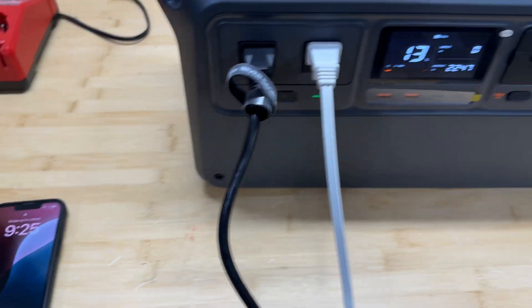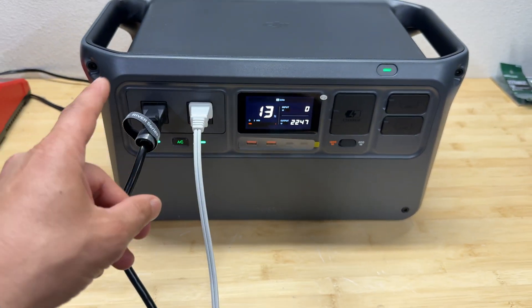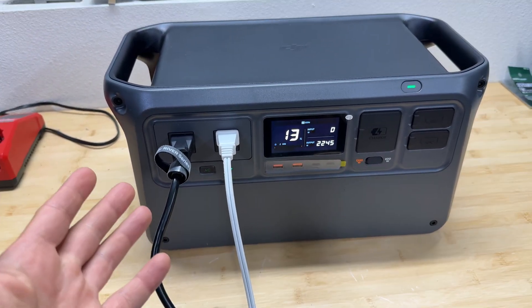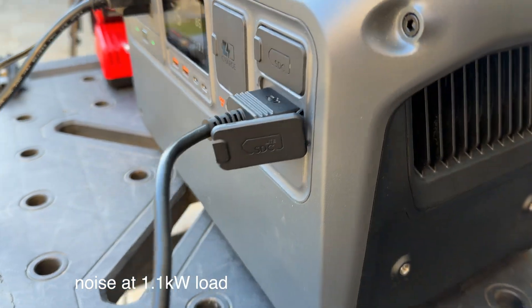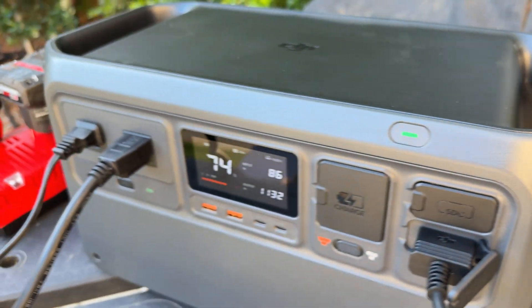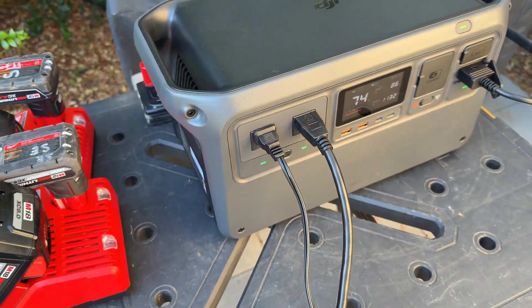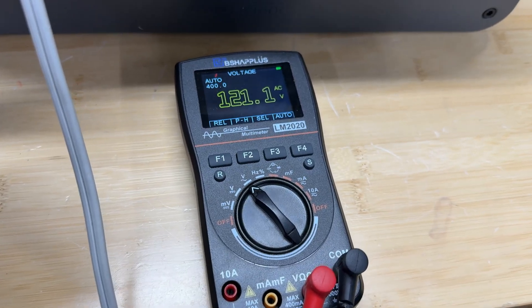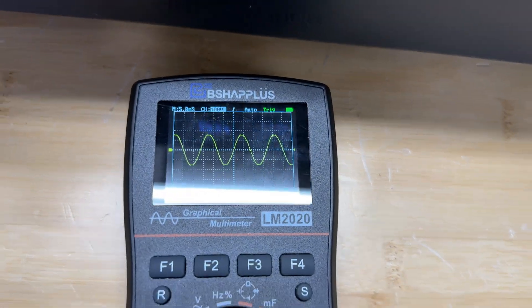After running for 20 minutes it's pretty impressive — 2.2 continuous kilowatts for a 1 kilowatt-hour power station is a lot of stress on the battery, but it did pass the test. At full 2.2 kilowatt load we're getting 121-volt AC output and a pure sine wave.